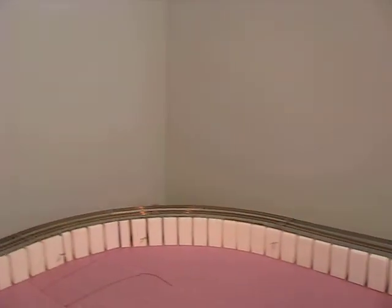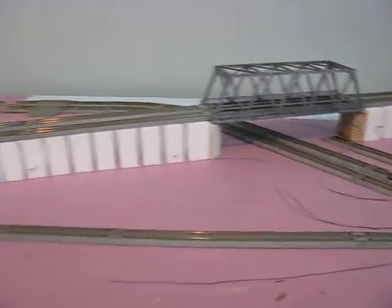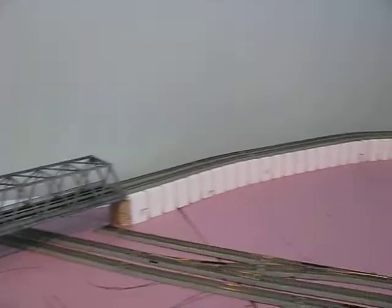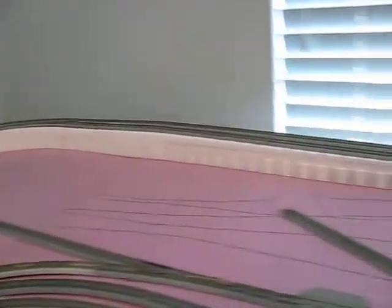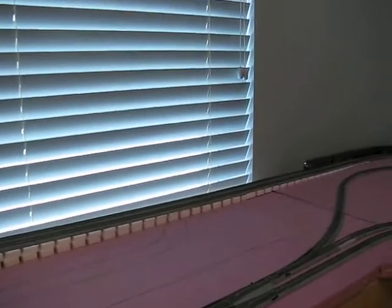You can see when you run up the grade, around the curve, over the bridge — switching area down here. One, two, three, four, five spurs right here. You can follow the passenger train coming up.